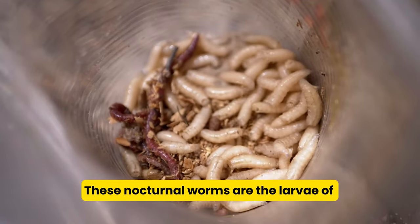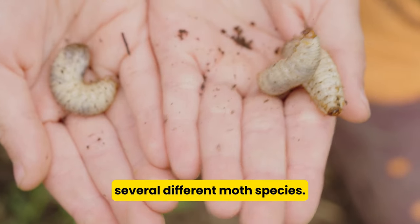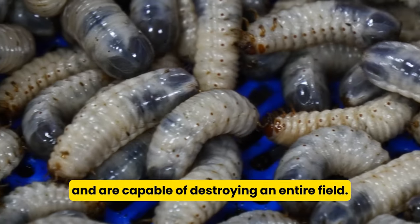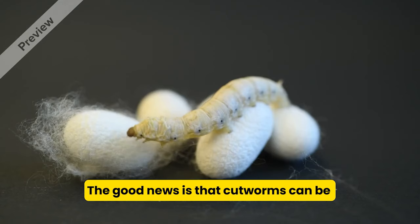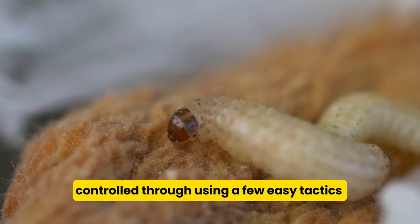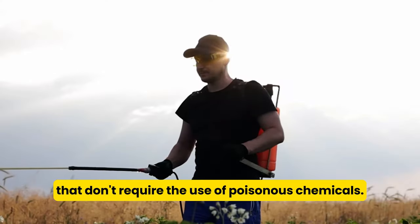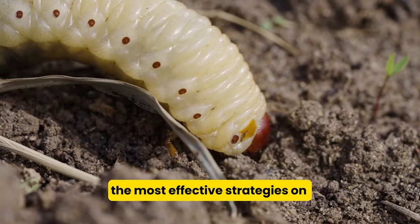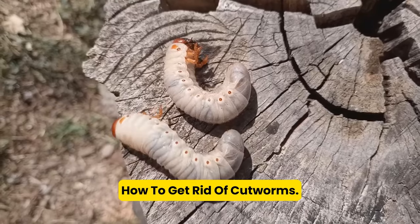These nocturnal worms are the larvae of several different moth species. They cut down young plants when they feed and are capable of destroying an entire field. The good news is that cutworms can be controlled through a few easy tactics that don't require the use of poisonous chemicals. In this video, we're going to teach you about the most effective strategies on how to get rid of cutworms.